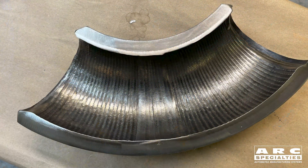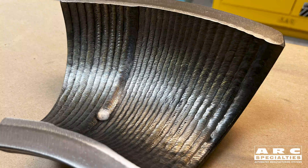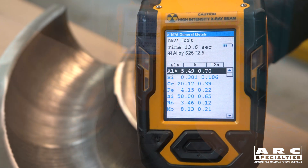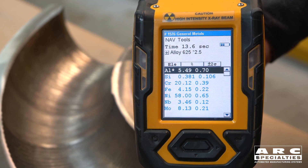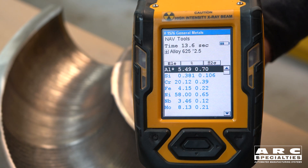Here we see the finished joint with extremely consistent weld thickness. Here's a section where we have two different welds — one is two-layer and one is single-layer. We then used our x-ray fluorescence gun to take the chemistry reading, and you can see we're down below five percent iron. This means we made a standard Alloy 625 chemistry and we passed NACE standards.